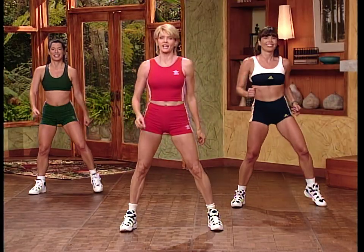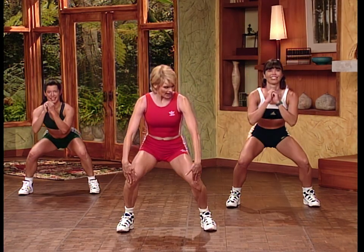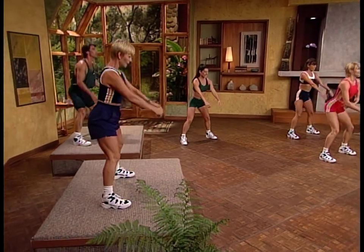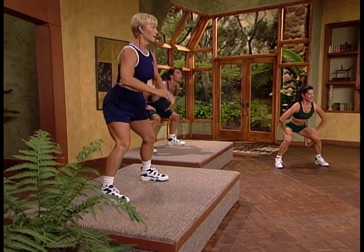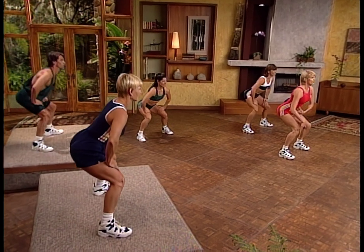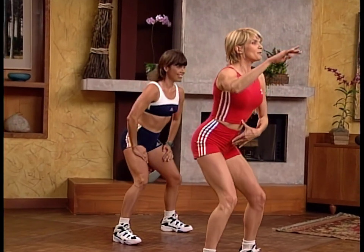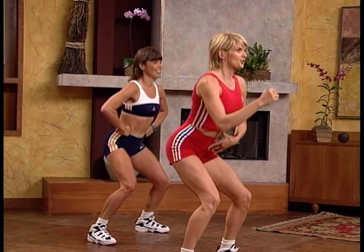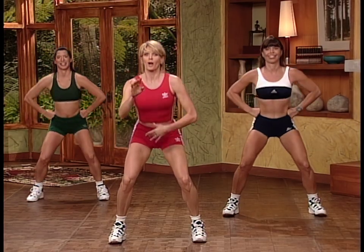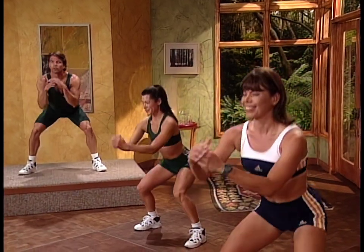Let's start with squats. Take it down. Notice I'm sitting back into my hips — knees are not coming forward over the toes, I'm sitting back. Weight is in my heels as I go back. Now let's change the range of motion: hold it down for eight. You're right at the low point — weight in your heels, knees behind the toe. Take it mid-range now — halfway up, halfway down. Take it to the top of the movement, then accent up and down. Let's finish with four regular squats.